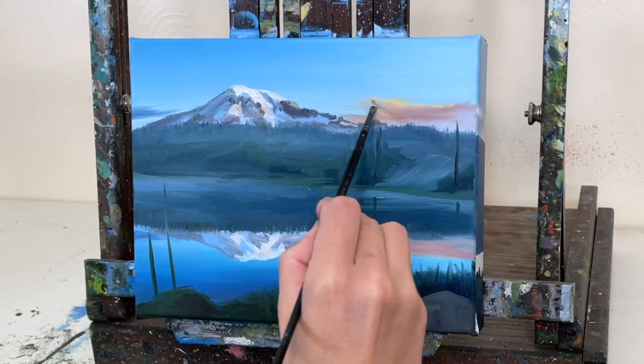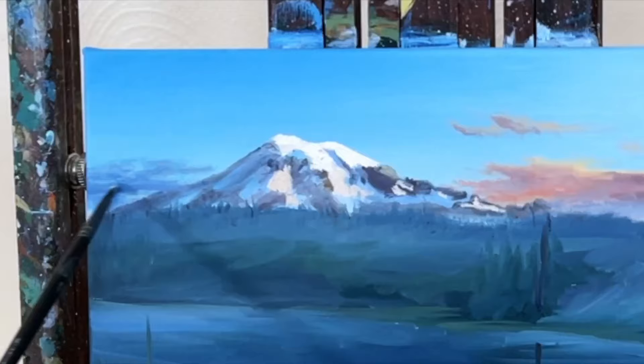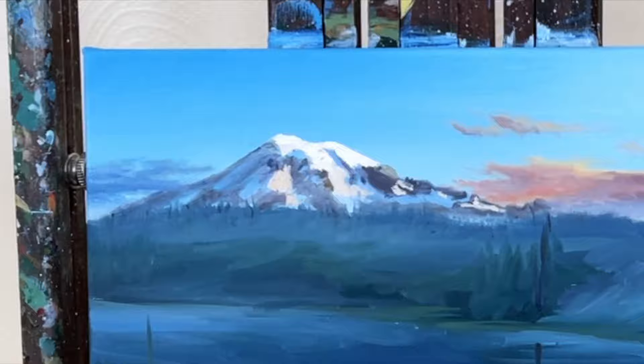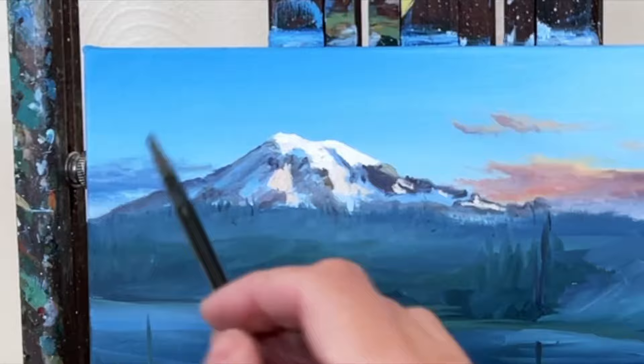Here I'm starting to build up some of the depth in the clouds, mixing a little bit of brown with cooler reds and some ochre, some Naples yellow in those clouds there. Then starting to soften up the clouds on the left side a little more too, just by taking the brush and very gently going back and forth to get a hazy, fuzzy look on the clouds.